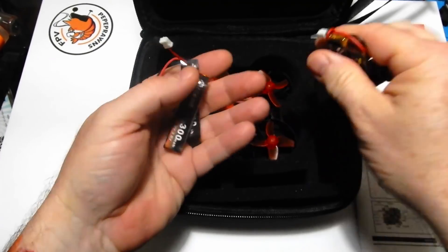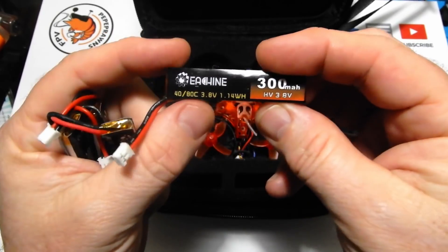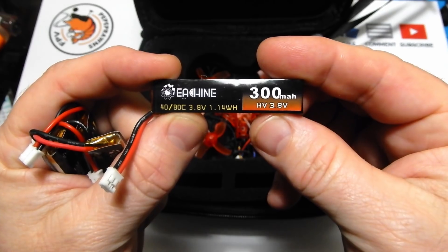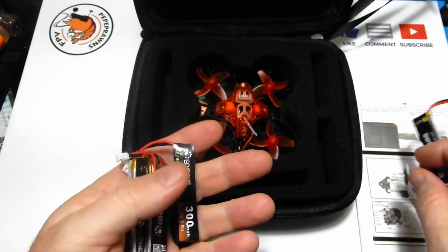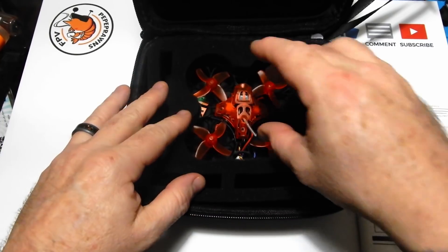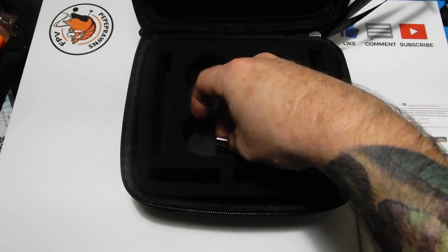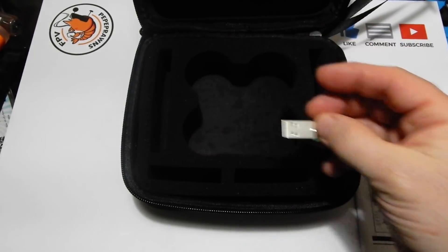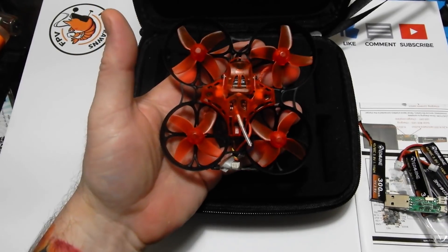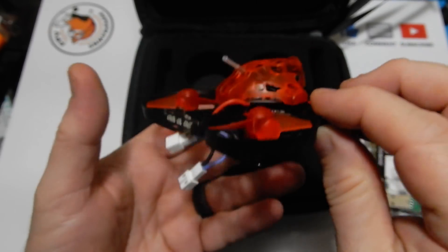The XT30 adapter is to change this out from the two JSTs that you would use as stock to run these little 1S 300mAh LiPo batteries. These are HV batteries and you get four of them in the box — Eachine-branded 40-80C 3.8V HV batteries. Underneath the Trashcan itself we've also got a USB charger that plugs into your laptop or computer.